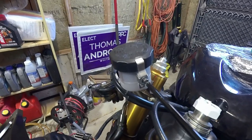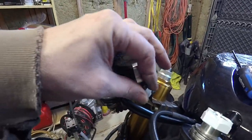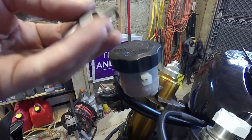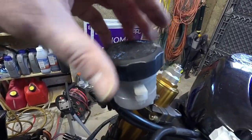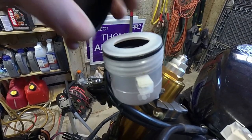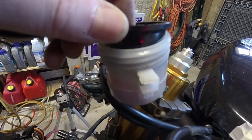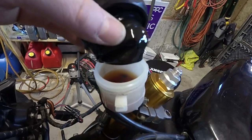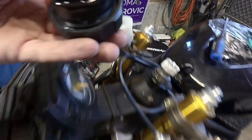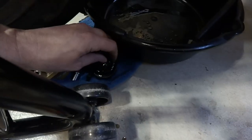Next thing we're going to do is open up the top brake reservoir. This is just a little Phillips screw—I've already loosened it off. Don't lose these pieces; put them somewhere safe. We're going to unscrew the reservoir and get all our little parts out. Don't lose all these parts. This stuff is messy, so have a towel and some clean cloth ready. We're going to set the reservoir down here with our caliper.